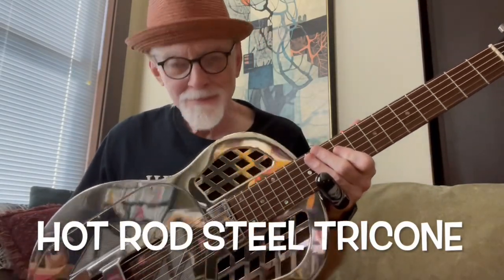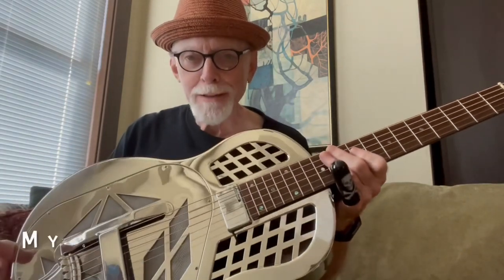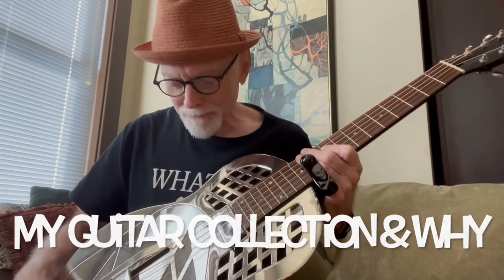This is my tri-cone. It's not a National, but it's really a nice one. It's got great cones. It's got my Lace sensor added to it. It sounds and it rings just beautifully.